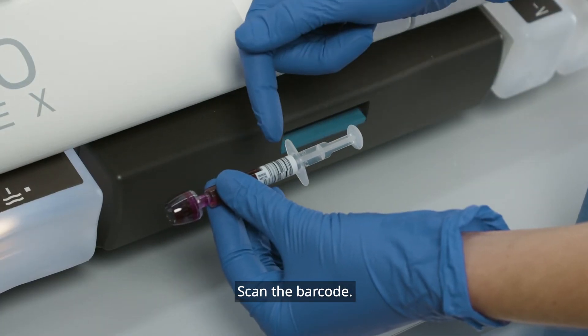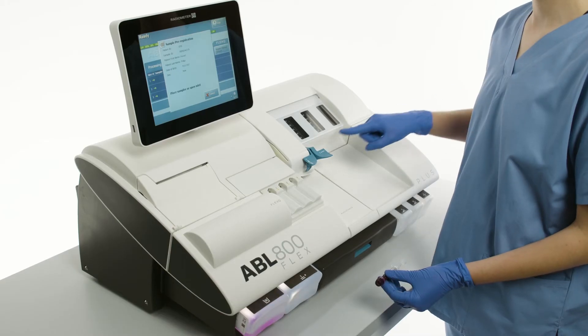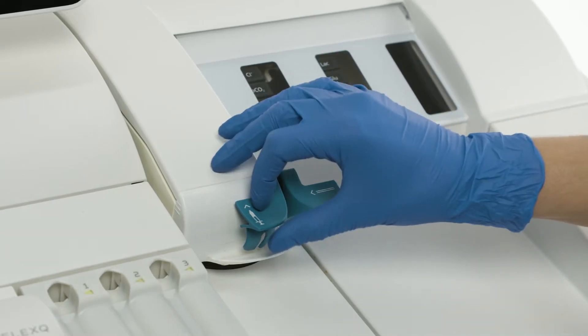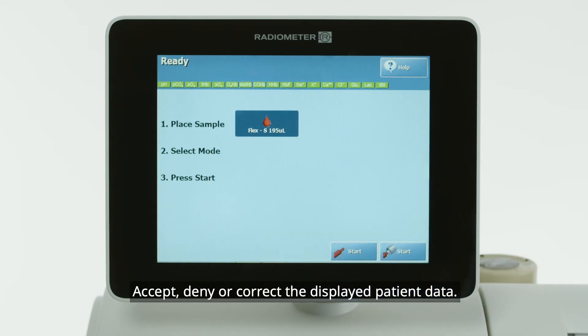Scan the barcode. You can also enter patient data manually. Open the inlet. Accept, deny, or correct the displayed patient data.